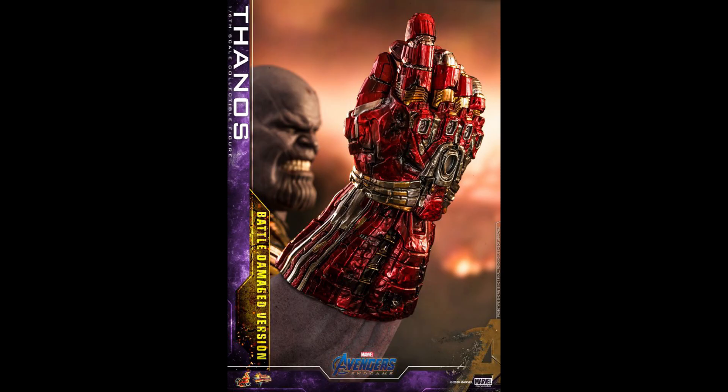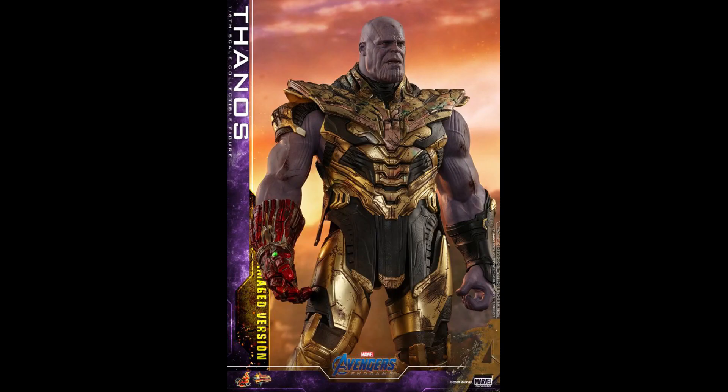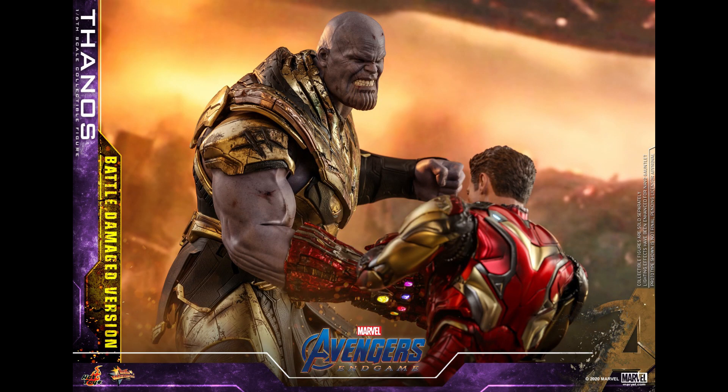I got the Infinity War version, and luckily I don't have the armored version yet - so thank you to Sideshow or Big Bad for being so late, it gave me time to cancel it. Hopefully the only downside is the NRD. I'm hoping they'll be able to cancel it. I don't do this often, so maybe they'll transfer it once this one is available.